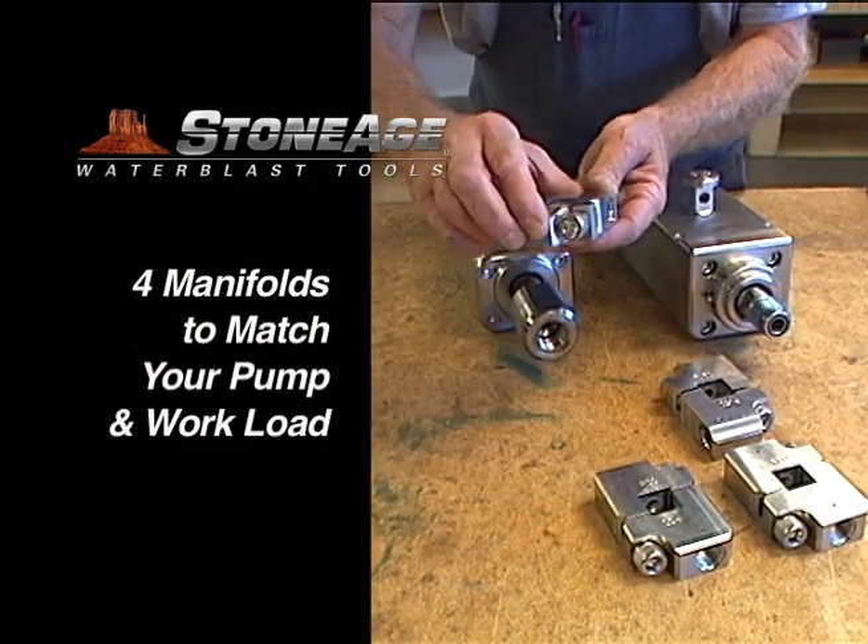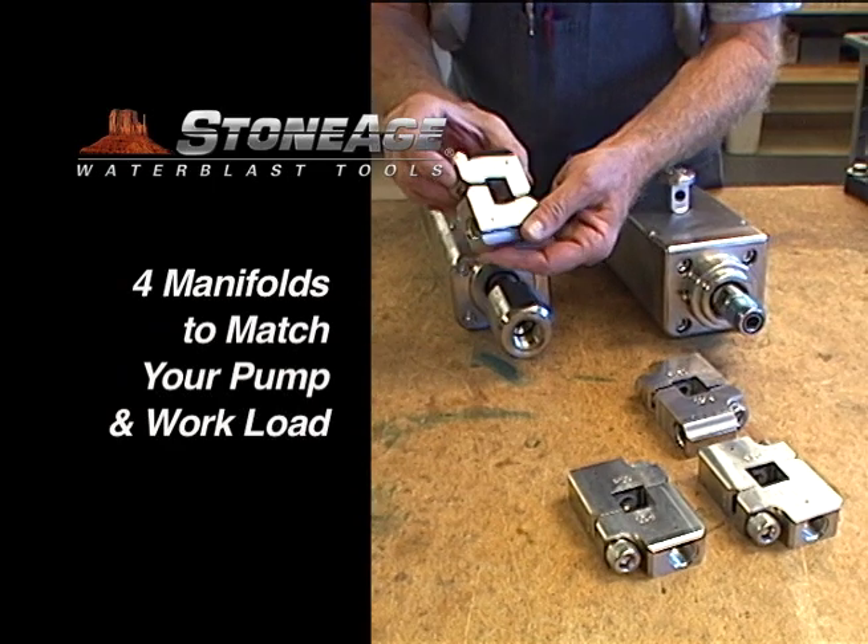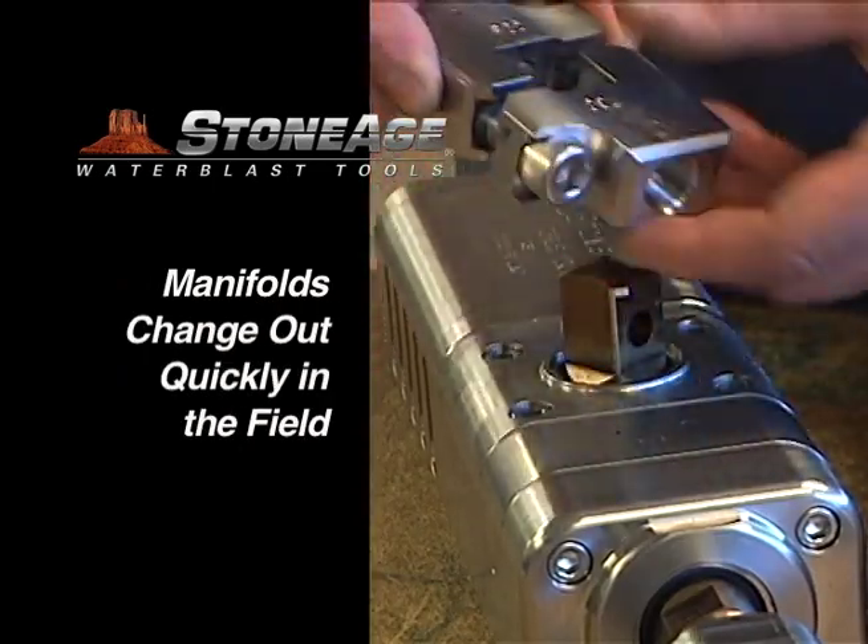The manifold system, shown here, has four options based on your work requirements. Plus, we've made it even easier to change manifolds in the field.